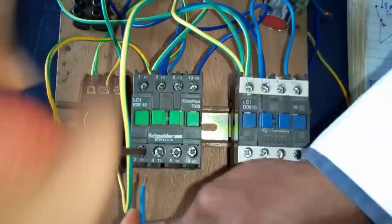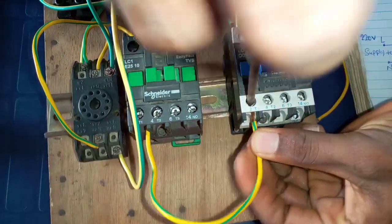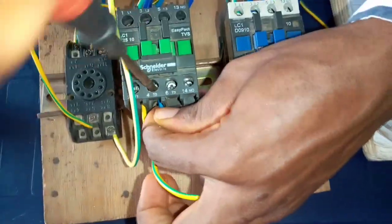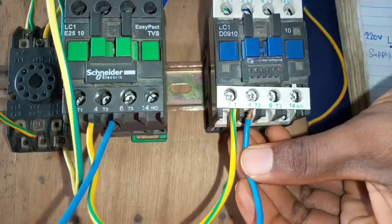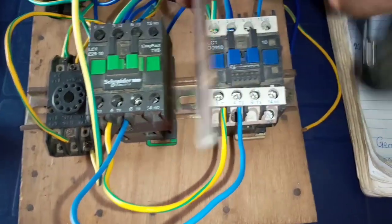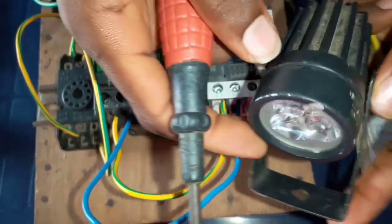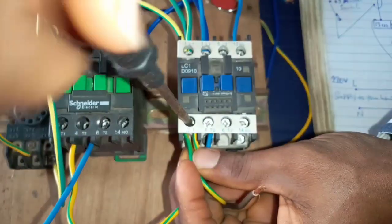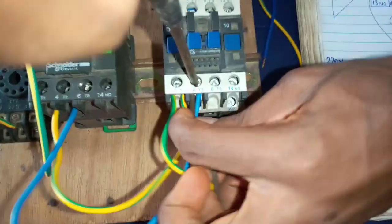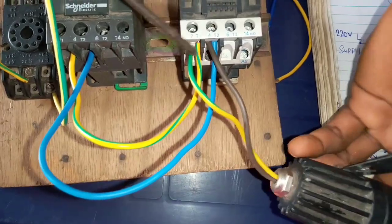So now we connect T1 of contactor 1 to T1 of contactor 2. Then T2 of contactor 1 connects to T2 of contactor 2. The load to the house connects to T1 and T2 of the two contactors. I'm going to connect the load to the house by connecting one wire to T1 and the other wire to T2 of the contactors.